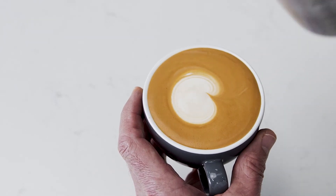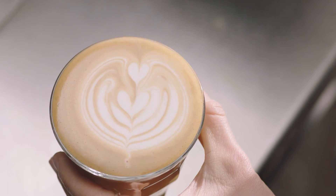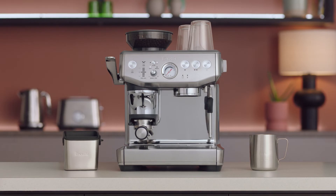So you're finished with a dot, but this is the first step in creating the heart, the tulip, and the rosetta. Good luck with your journey!